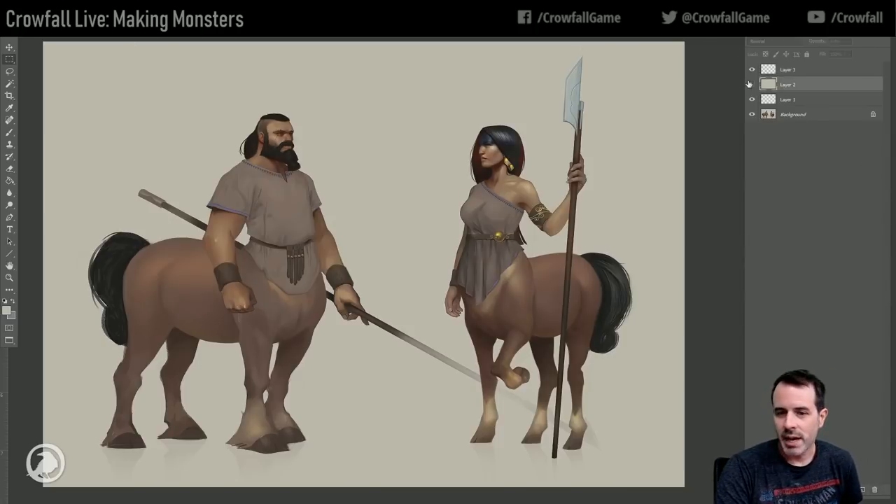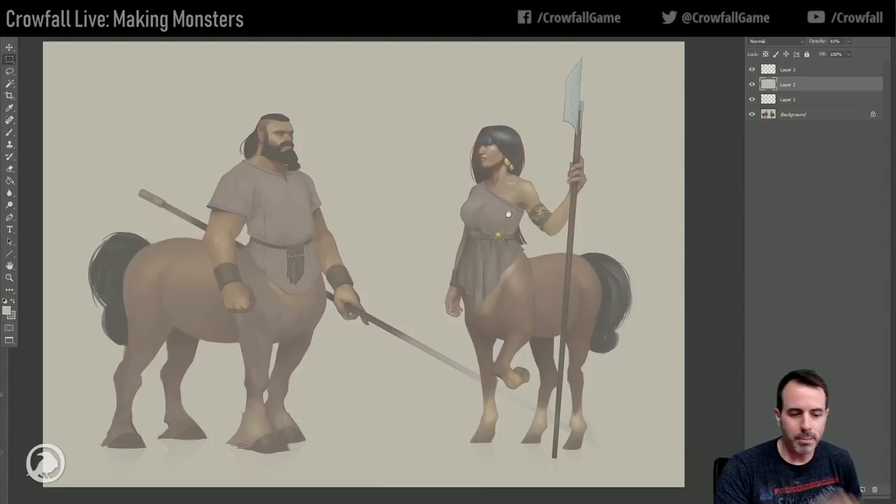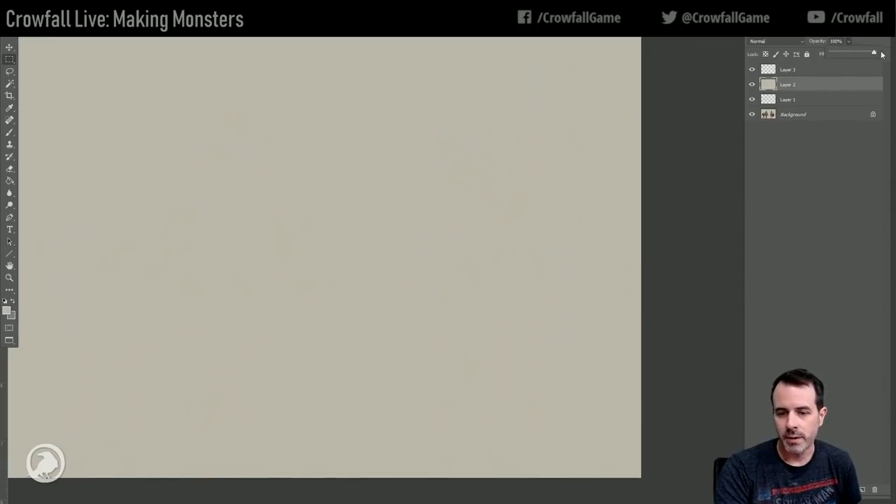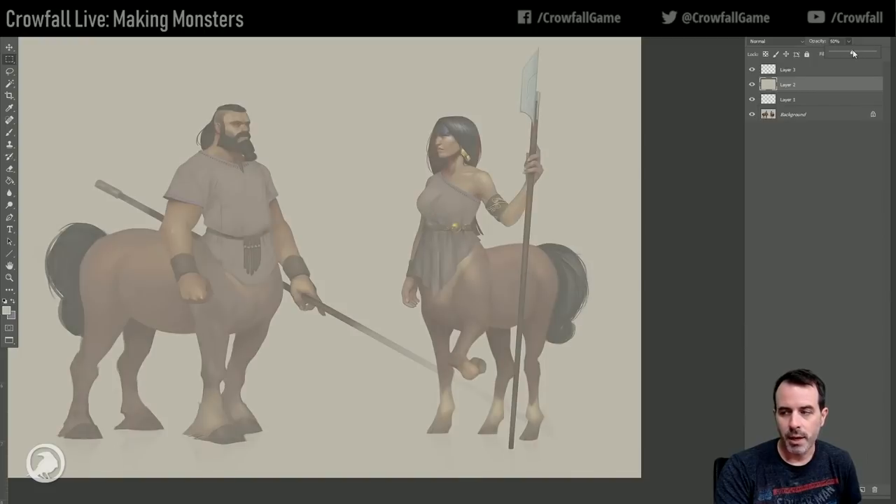The first thing I'm going to do is actually block this whole thing back. I have a flat color layer, and I can just push it back so I can still see the piece. Then we're going to do some line drawing and sketching on top of it.